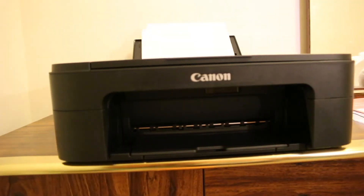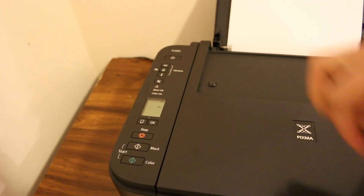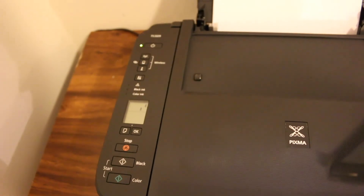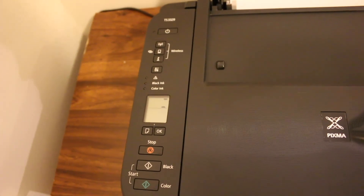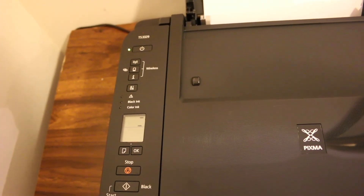We are now ready to use the printer. These are the starter ink cartridges which must be installed to complete the setup process. Overall, this printer is good for wireless printing and scanning — although it's not very fast, it's good for small use at home or in the office. Thanks for watching.